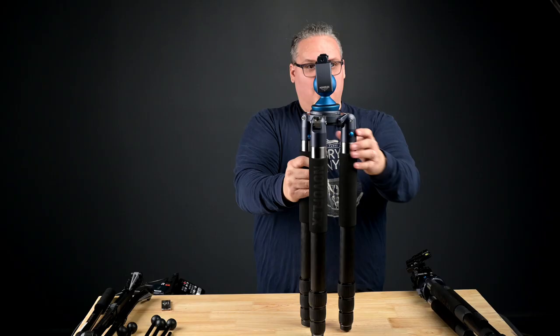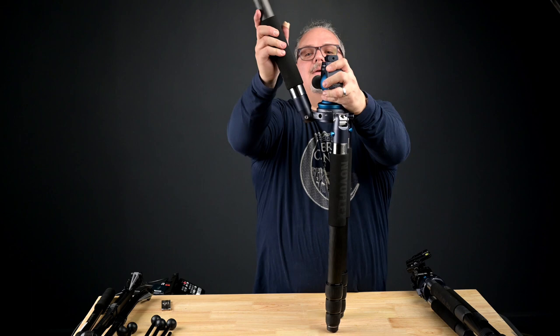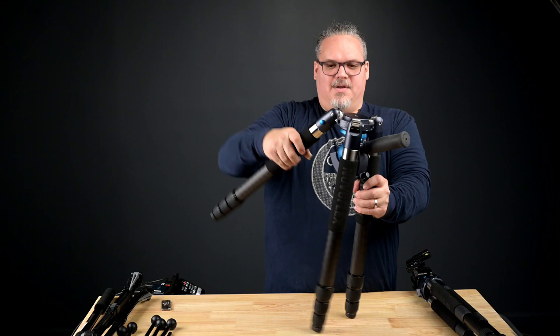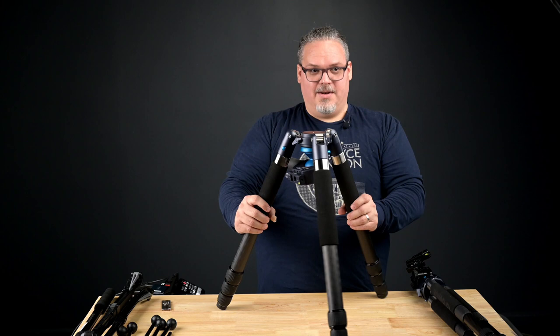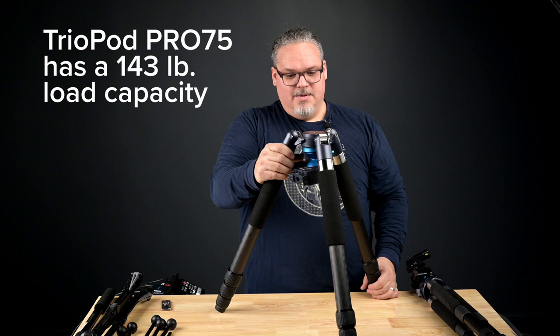One other thing about the Pro 75: it does have a sort of travel tripod feature where you can take these legs and bring them all the way up around the head. If I wanted this to become a bit shorter, I could do that. It locks out at different lengths, so you could use this inverted without inverting the center column. This is a pretty serious tripod — hence the name Pro — and I think it's worth the extra weight to carry it as my second tripod, and sometimes primary for heavy work or time lapses that require ultimate stability.